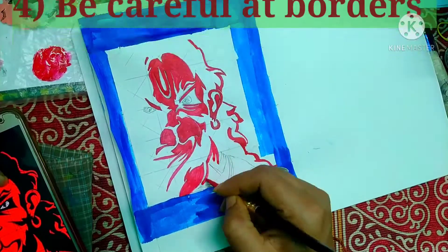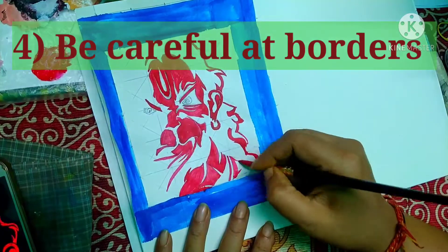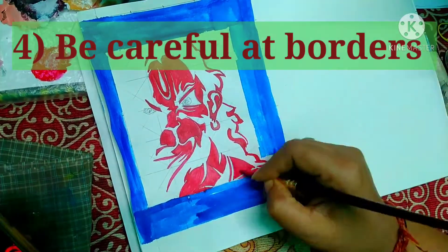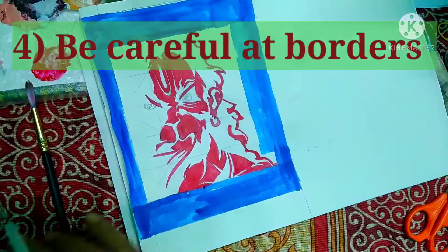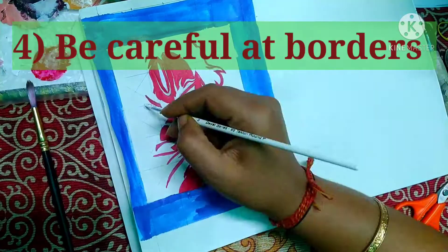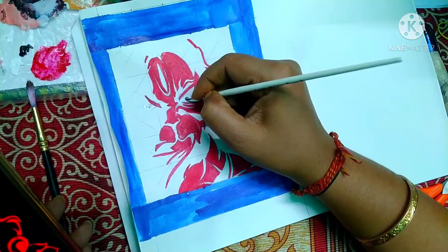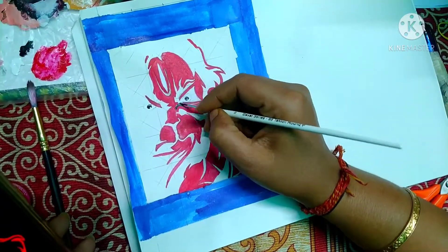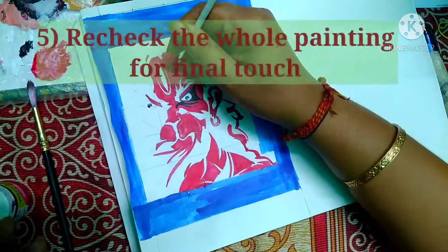Point number four: be careful at borders. You must be as cautious when filling colors at border areas so that it does not deform the main structure of the painting.